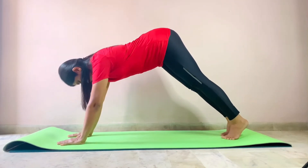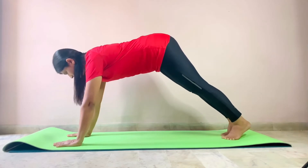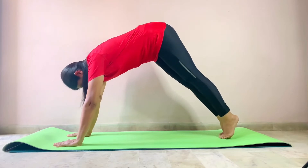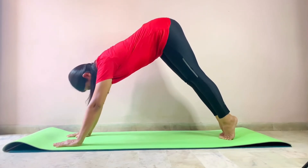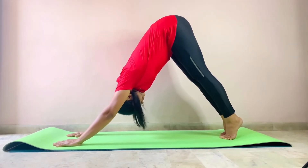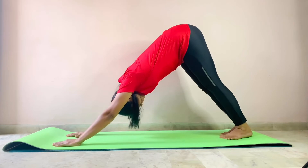Suck your stomach inside as much as you can. Now slowly lift up — focus on lifting your hips back first. Let your body get into this position. Move your head down completely. Now, if you are comfortable, drop your heels down. This is Adho Mukha Svanasana.